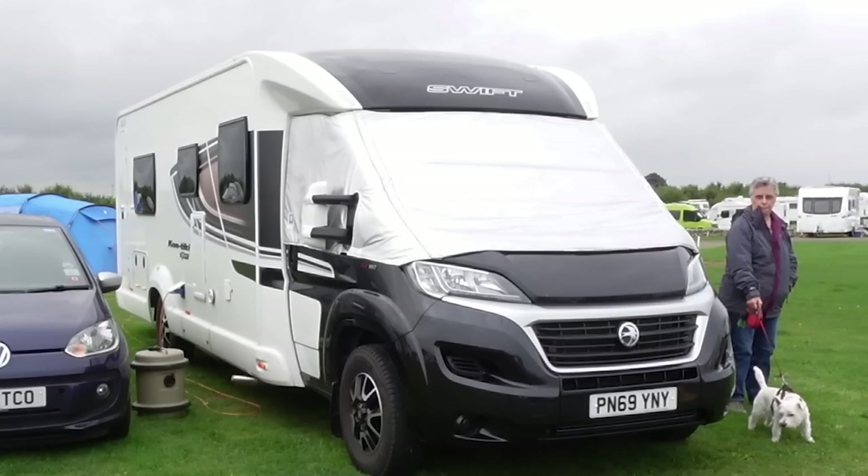Something else I can't actually show you — it's up on the roof — a solar panel. A solar panel is great for topping up your batteries, so I would highly recommend it. If your motorhome hasn't already got one, get a solar panel. It means you can spend more time off hookup, whether that's off grid or just parked up in a nice location. You've gone for a walk and come back knowing your leisure battery has been topped up.